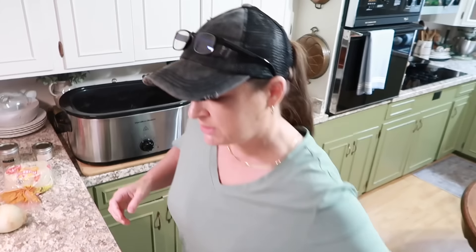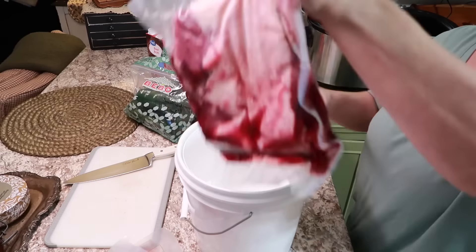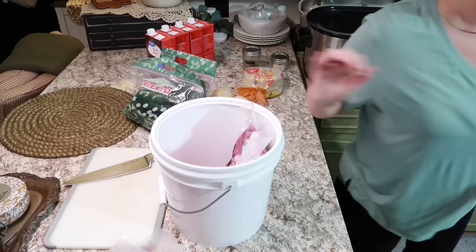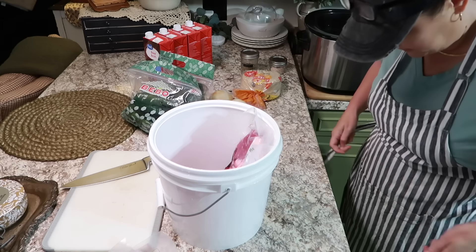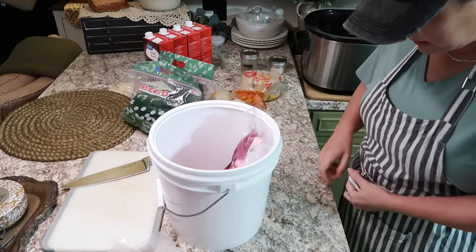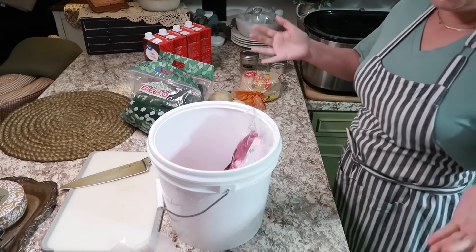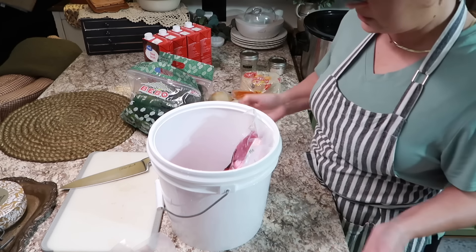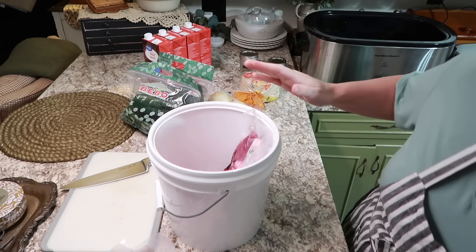I'm going to put this bucket over here so when I open these packages I can open them one at a time in here and the juice will all go in this bucket. I'm also about to put this apron on because this is about to get messy. If I was a good YouTuber I would have already had all this stuff out and prepared, but we're a work in progress here.